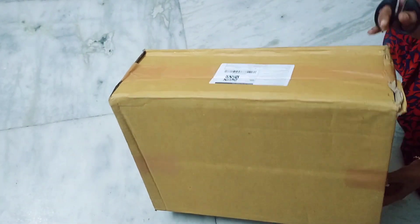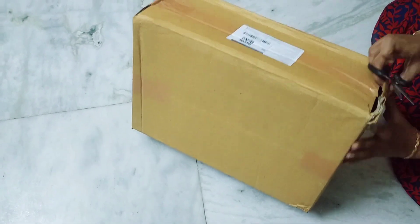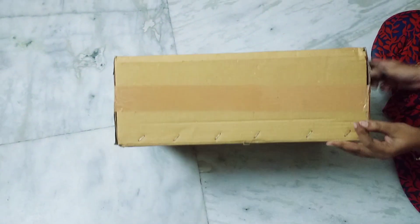Welcome to Cooking Studio Tamil. In this video, we will show you an unboxing video. Let's see — I will show you a little review of the product.